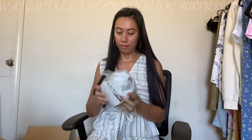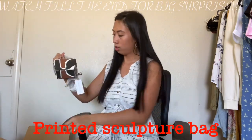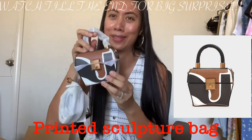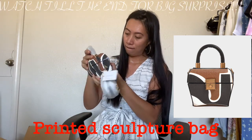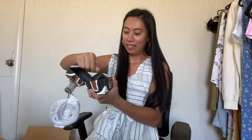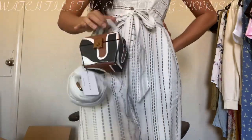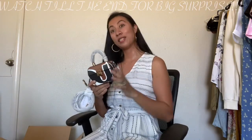Next one is this one — this is cute. Wow, this is so cute! This is like a mini backpack bag. It comes with a dust bag and there's a mirror inside. This is so cute and so nice.